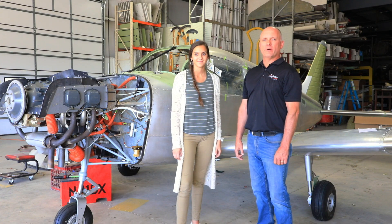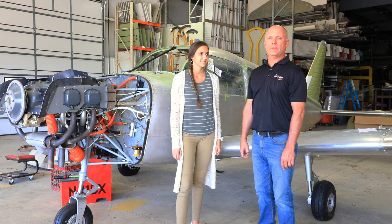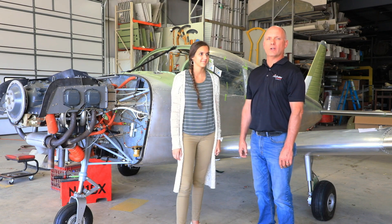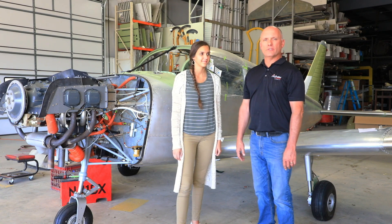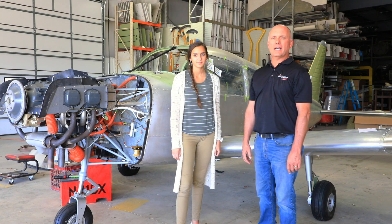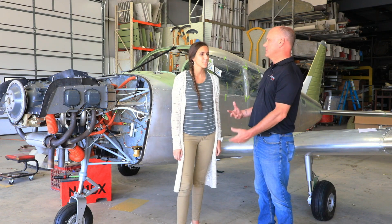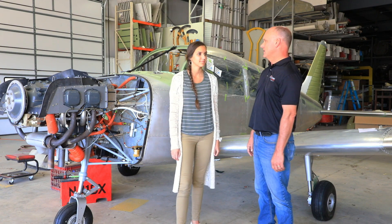Hi, Roy Williams with Airframe Components, and welcome back to Episode 4 of the 1980 Piper PA-28 Warrior Restoration Project. Our last episode was in July, so here we are now September. Why don't you kind of bring us up to speed on what has been accomplished since then?